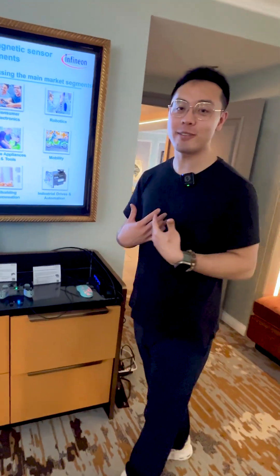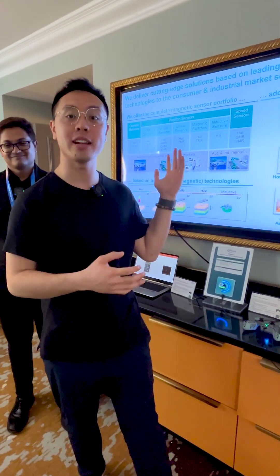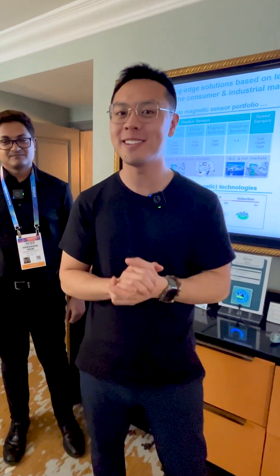As a gamer myself, I'm really looking forward to these sensors making their way into our controllers. For more information on our entire magnetic sensor portfolio, please feel free to visit infineon.com.